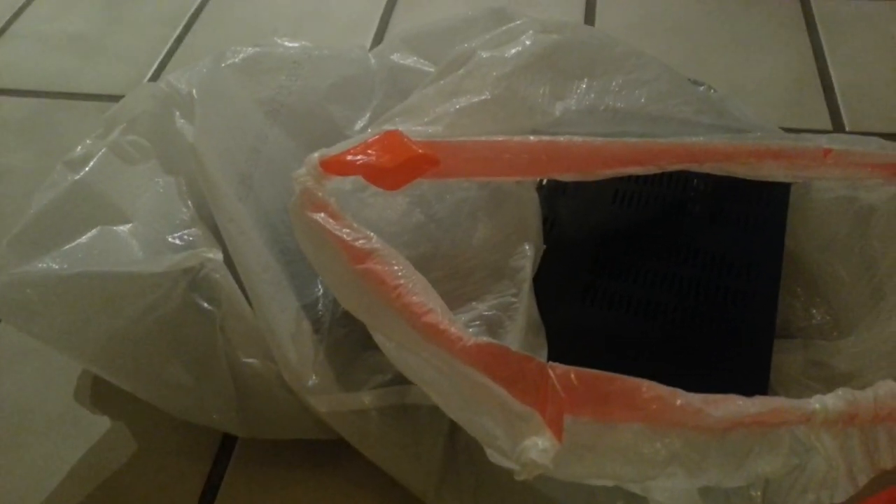Last week I got a Comcast box and installed it in my TV set, and the next day I noticed a few cockroaches wandering around. I know for sure I don't have cockroaches in my house because I inspected the whole place before we moved in.